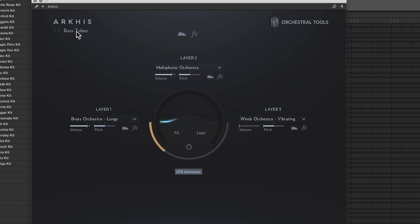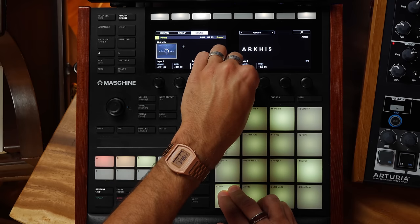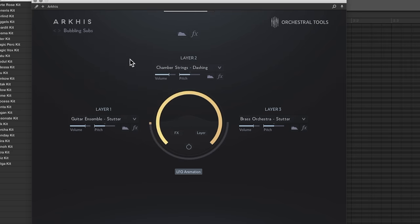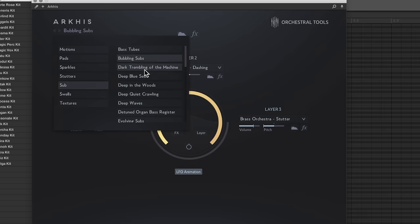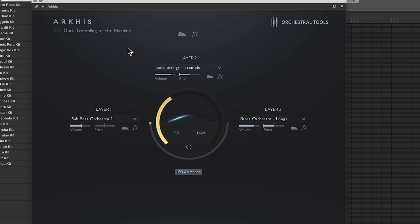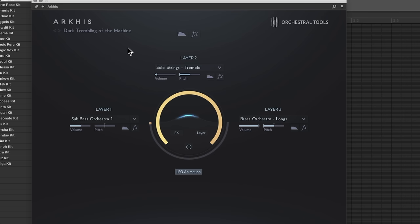Let's check out some tones. In order to hear the second and third layers, I need to crank my blend all the way up. There's layer two and there's layer three. Let's look through some of the sub-patches — we'll just try a bunch out. Here's one called Bubbling Subs. Taking this down the octave — oh, that's fun. I like that. That's pretty intense.